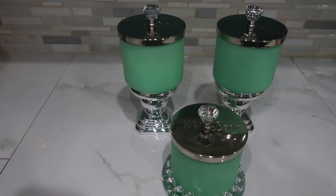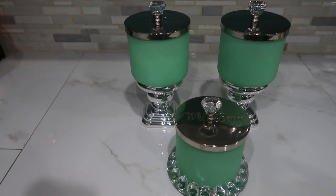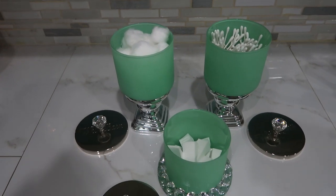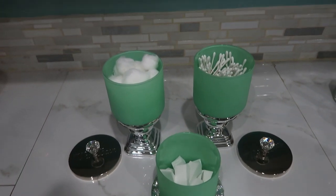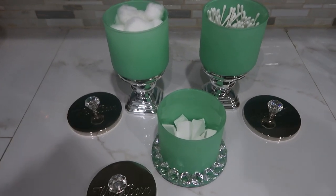Here's the finished product and I absolutely love the way it came out — I know my mom is going to love it. She can put whatever she wants inside, but I went ahead and put some Q-tips, cotton balls, and some makeup sponges in here.